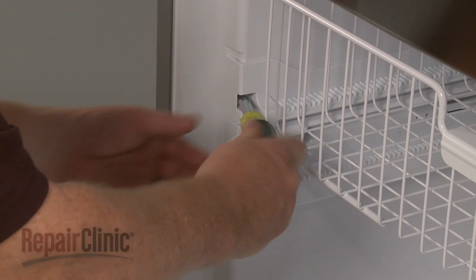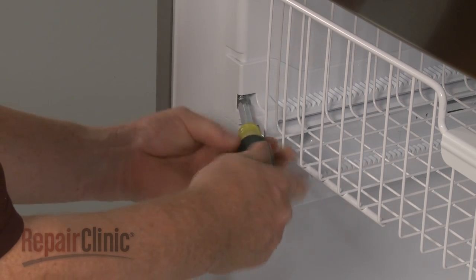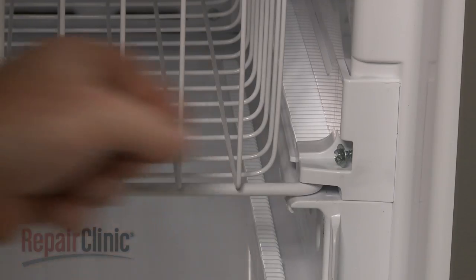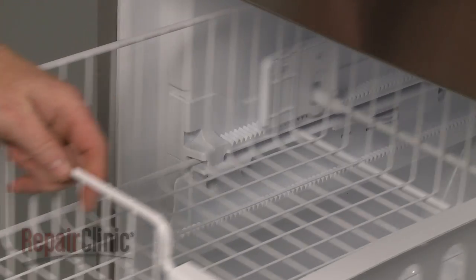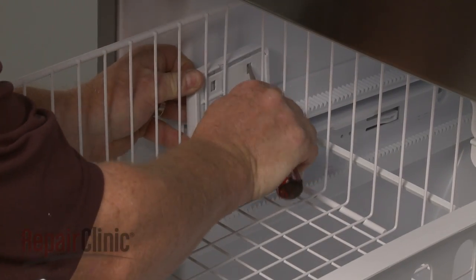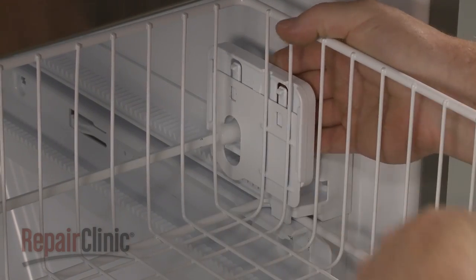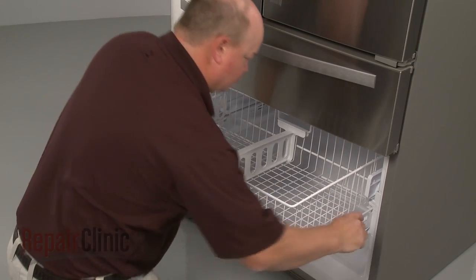Next, use a quarter-inch socket or nut driver to unthread the screws securing the left and right side rack support rails. Now use a flathead screwdriver to depress the retaining tabs to release the left and right gear support brackets. Lift the rails up and remove the rack from the freezer compartment.